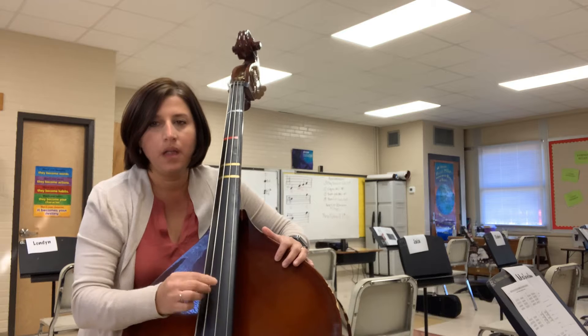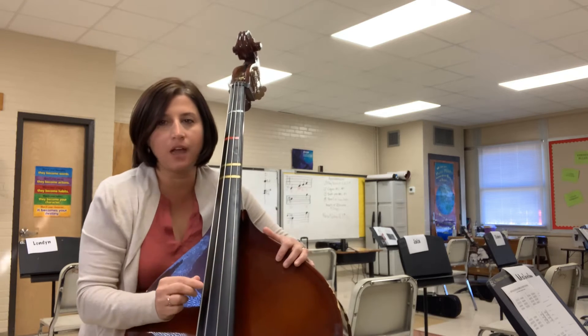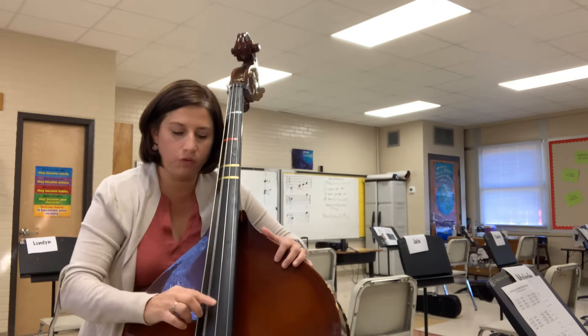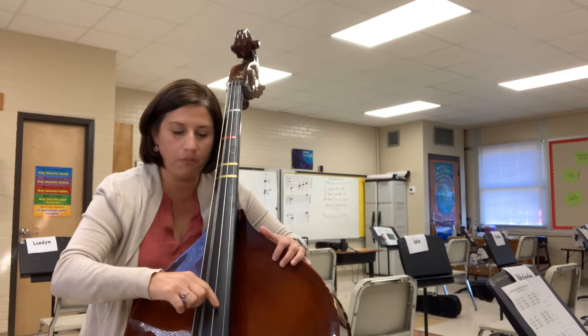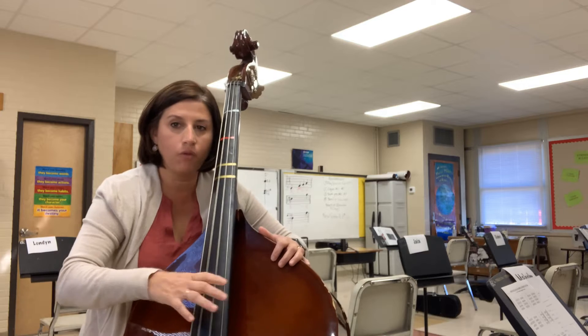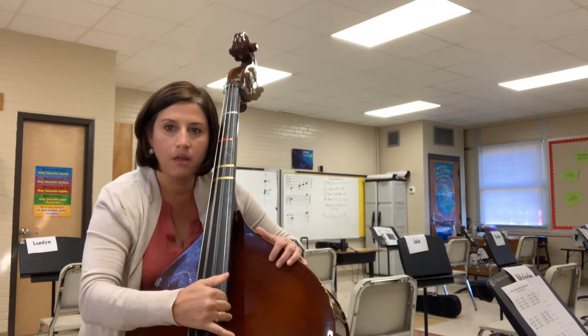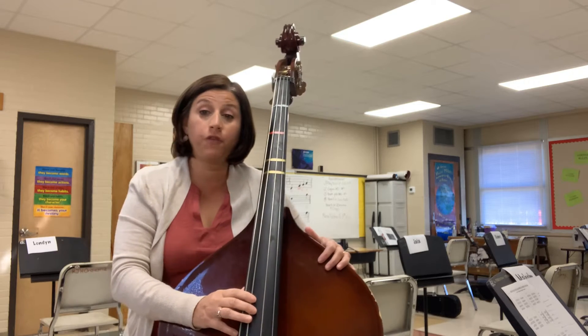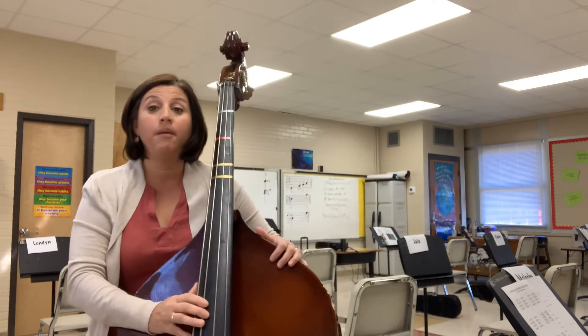These two in the middle are your A and your D string. A is closer to you and D is more on the outside of your instrument. I prefer to use the index finger — it works better for me — but you can do it either way.